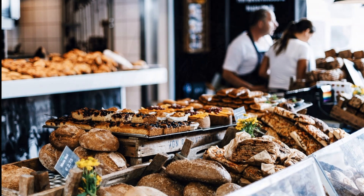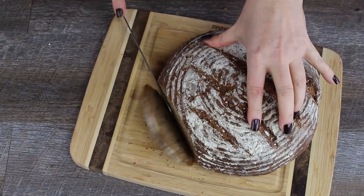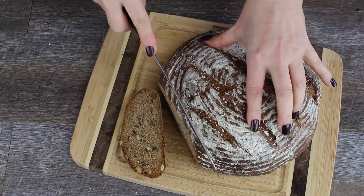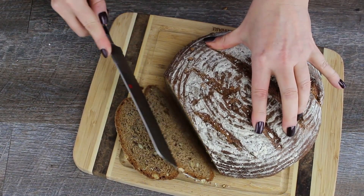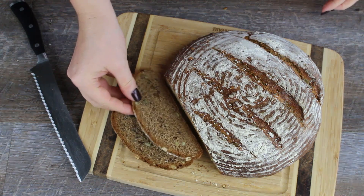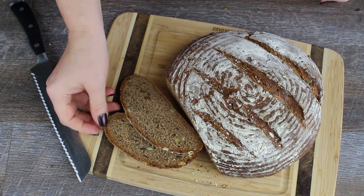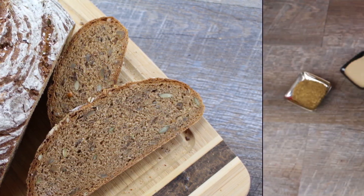In this video I will show you how to make a healthy seed bread named Körnerbrot in German. It contains valuable vitamins, minerals and trace elements and is rich in dietary fibers. Let me show you how fast you can make this flavorful healthy bread with very little work.